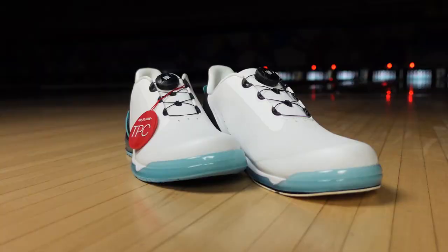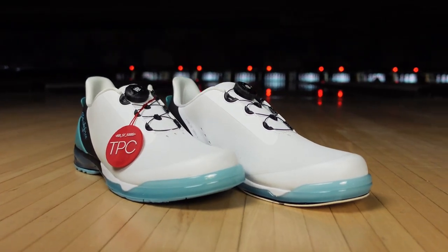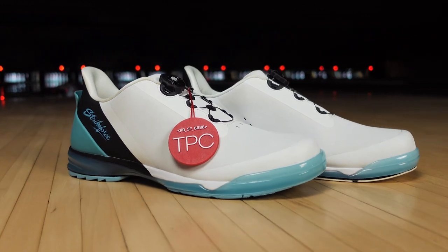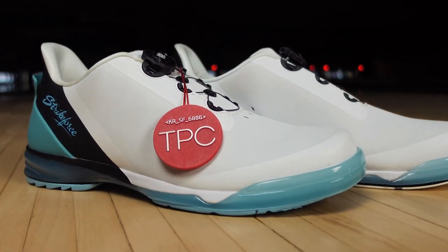The Hype is available in our unisex sizing, which is men's size 5 all the way up to 12 and 13. It's available in right-hand medium, right-hand wide, and left-hand medium. So if you're looking for a ladies' size, you would just add one and a half sizes to that men's size. For instance, a men's 5 is a women's 6.5, a men's 6 is a women's 7.5, and so on.